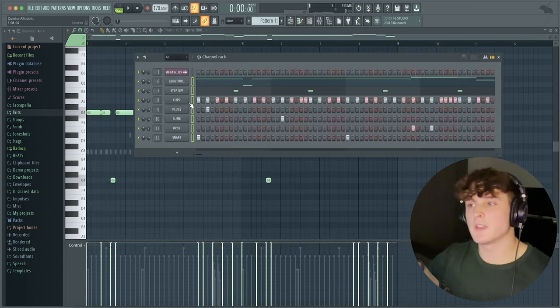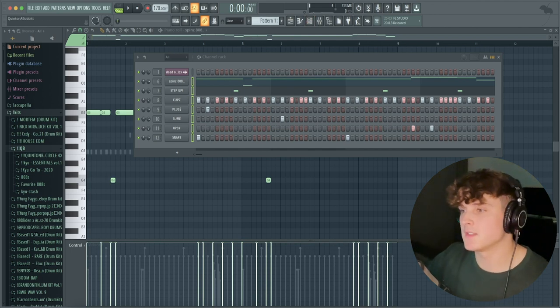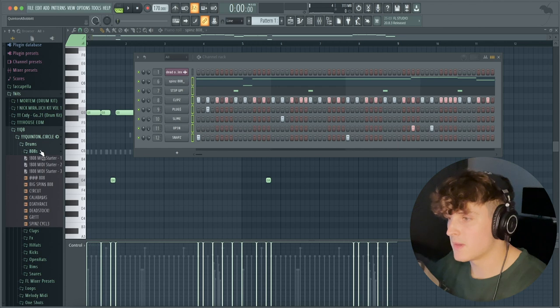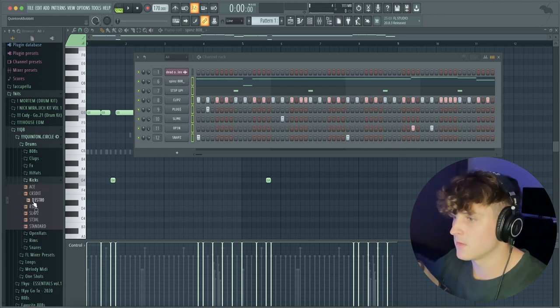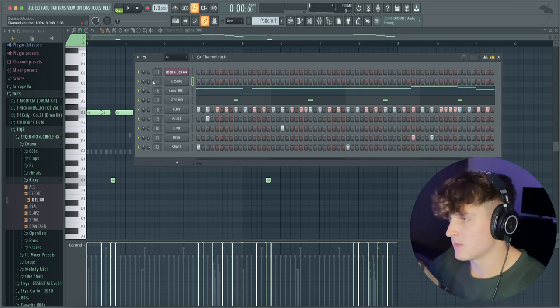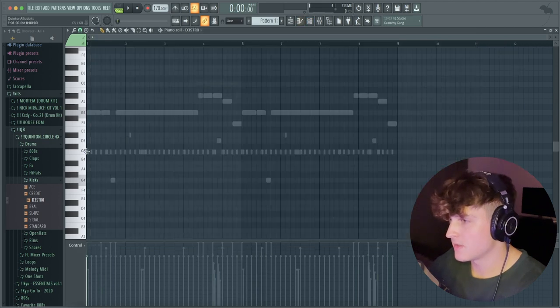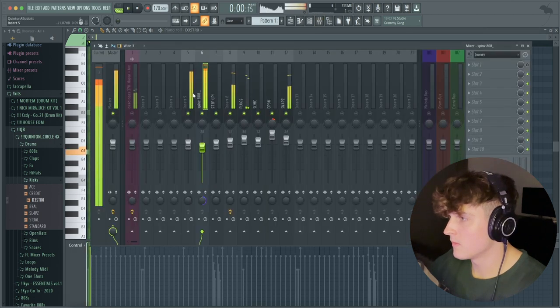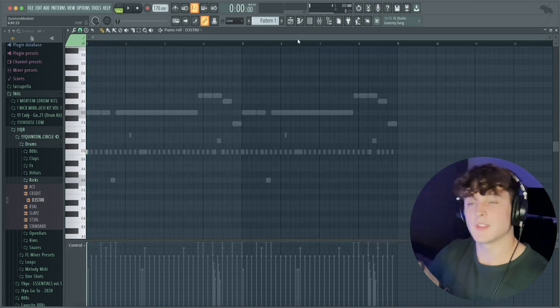The last and final thing is how you go about mixing your kick into this, because when the 808 is this loud it's really hard to get that kick to sit right. I have a kick in my drum kit called Distro. I'm going to route this to a mix track — bringing it to mix track five — then solo out the drums to see if the kick sits right. I'm going to start with it at C and see how it sounds. As you can see, we have that kick hitting real hard.